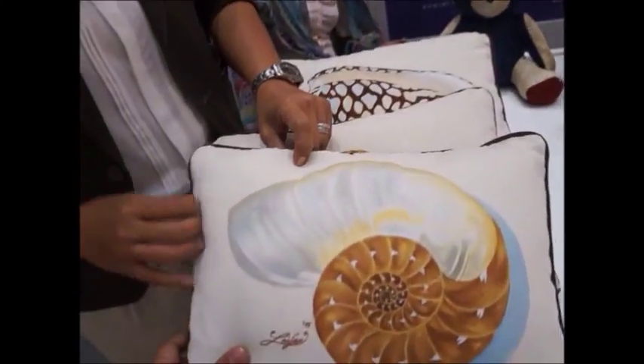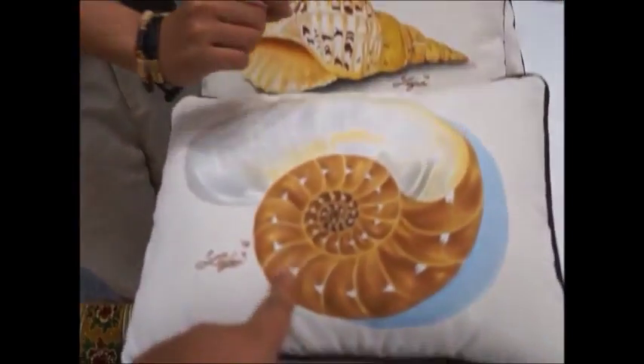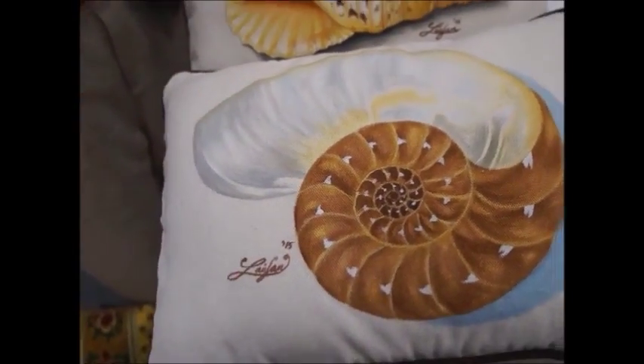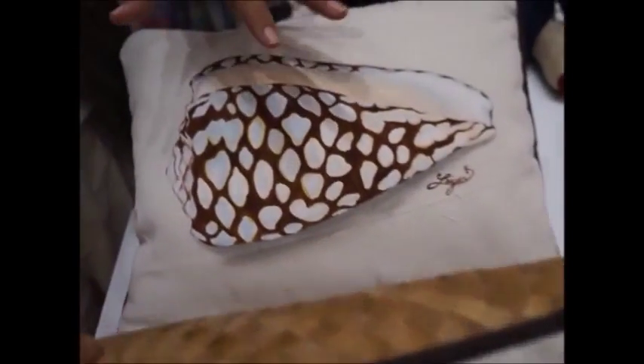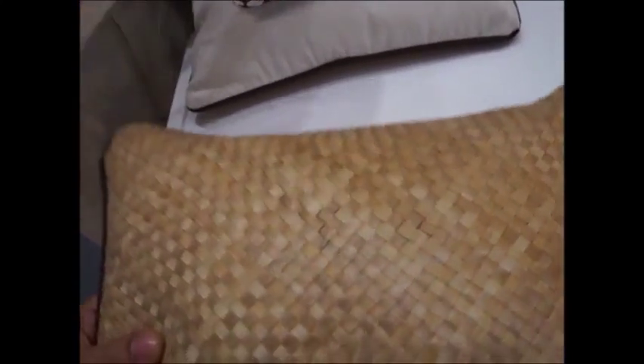The material used is karagumoy — canvas. The design features shells and a shell theme, back to back. The inside is filled with fiber filler. The paint used is acrylic, because acrylic on canvas is very hard to remove once applied.